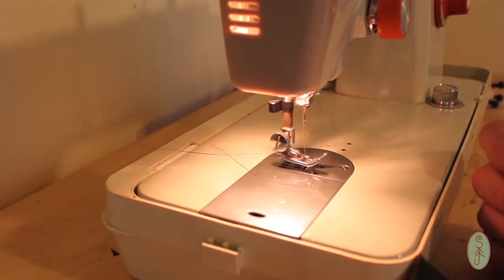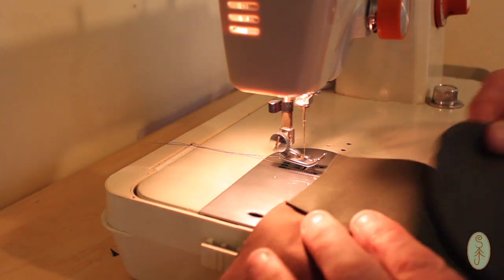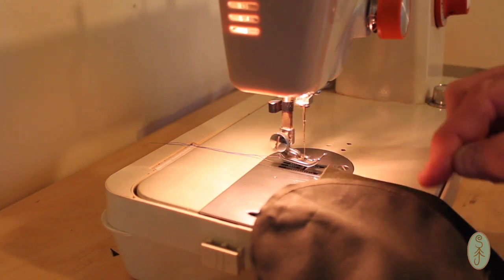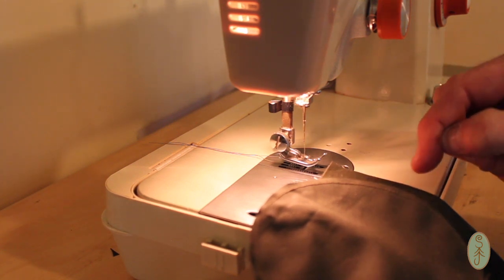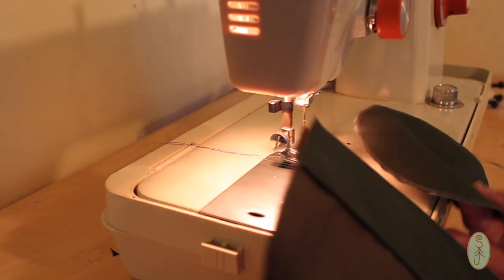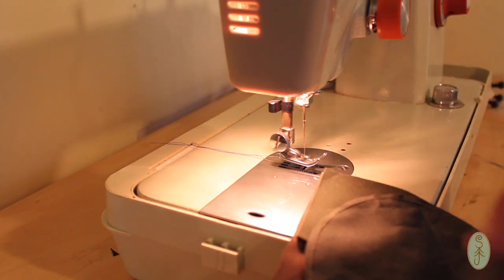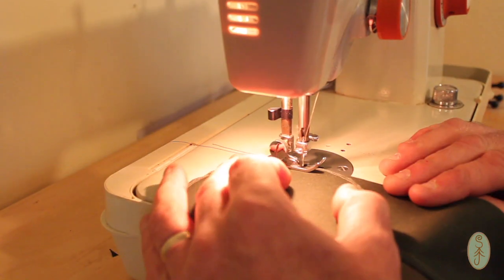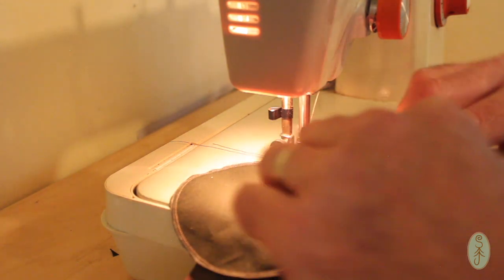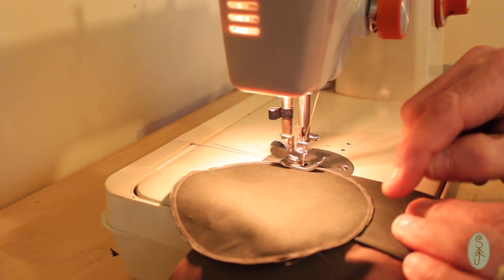So we're on to sewing the base on. This is probably the trickiest part of the whole making of the bag — it's the bit I've had the most problems with in the past. What I've discovered is that it's a lot easier to have the circle on top while you're stitching it, so you can see whether the edges are aligning properly as you sew around. Don't forget you want to do all your stitching with the components inside out. So the base is going to be underneath, face-to-face with the outside of the wall of the bag. The key here is to do short bursts — maybe three, four, five stitches at a time — then manipulate it and move them together, do a few more, and just keep working your way around. Because you're trying to marry up a straight edge to a curved edge, which is a little bit tricky.